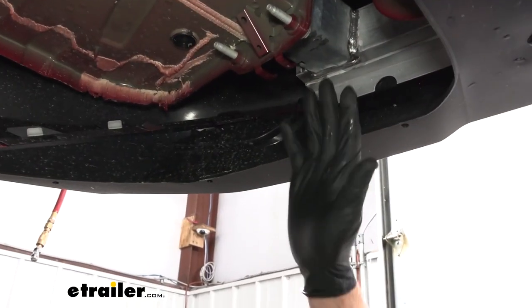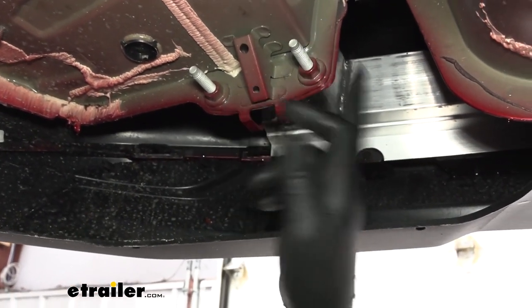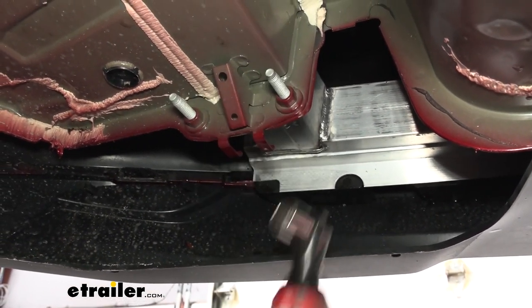Here at the back of the car on the passenger side, even though we don't have dual exhaust, we'll still need to remove the exhaust hanger bolt right here, because our hitch has a new bolt that will go through here and attach at this location.